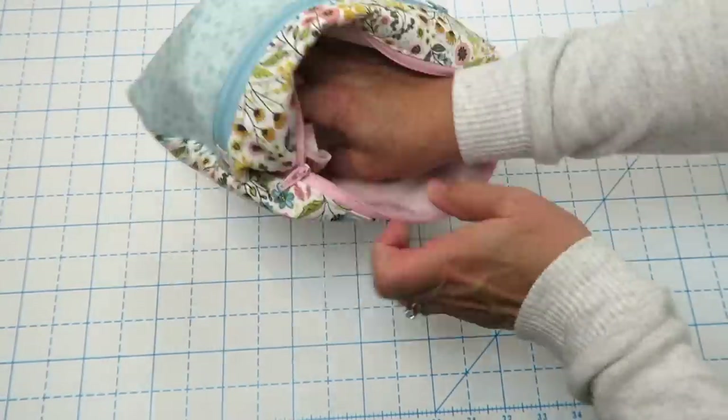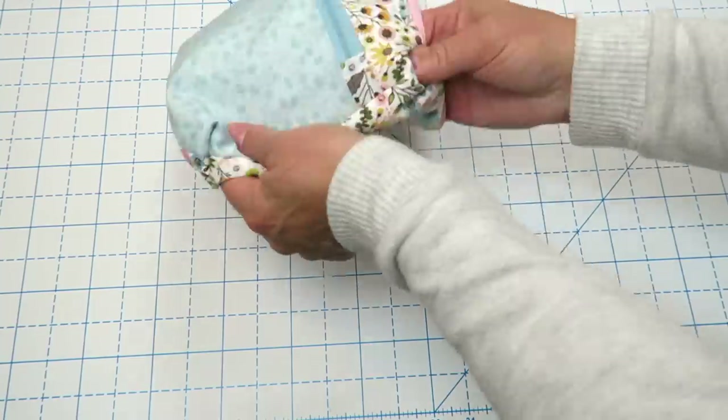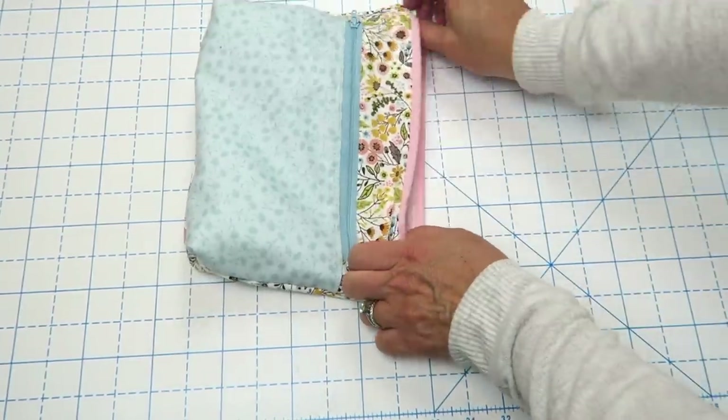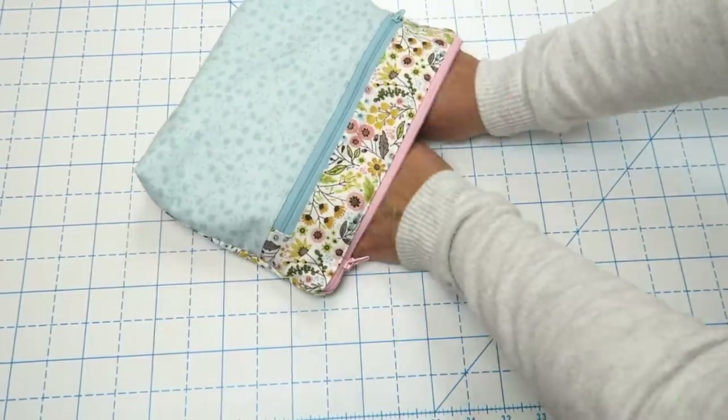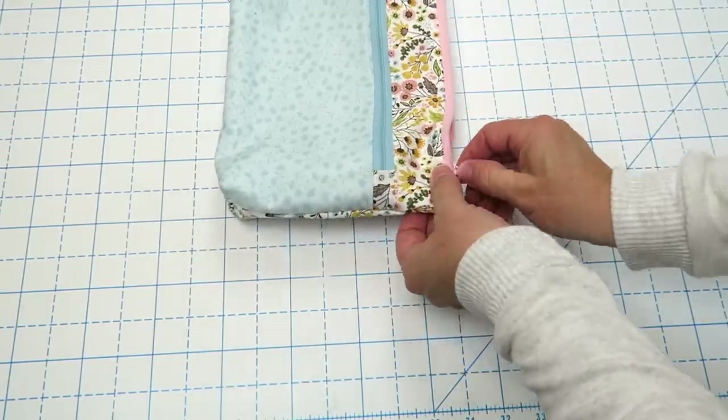All we have to do now is tuck in our lining. I like to press out the corner of my zipper there and make sure everything's nice and tidy. I'll also usually bring this over to the ironing board and press it just to make sure everything's flattened.